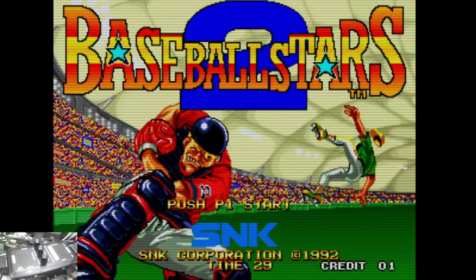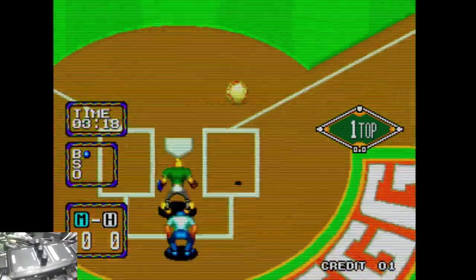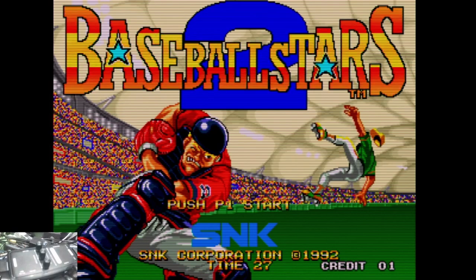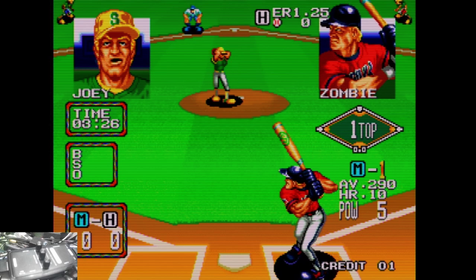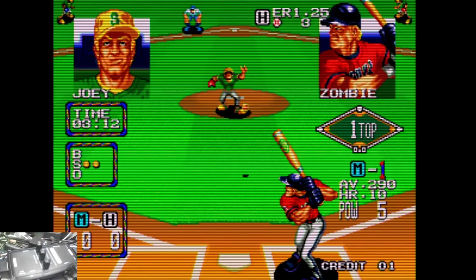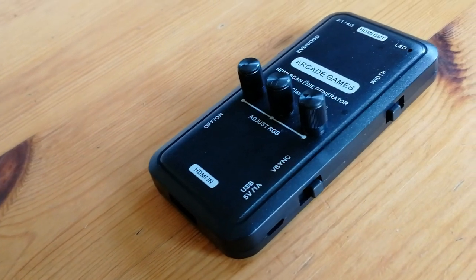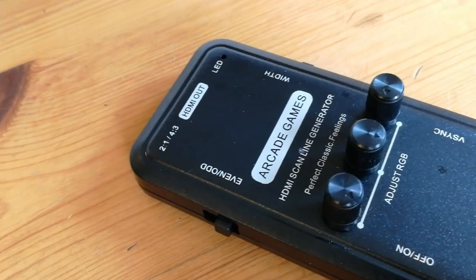Now the Pandora Games 3D scanlines, and now our scanline generator. If you want scanlines, this can be a nice solution — it works well. At around $30 it's not too expensive, especially if you check the competition.